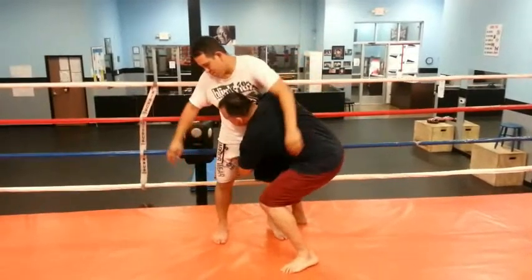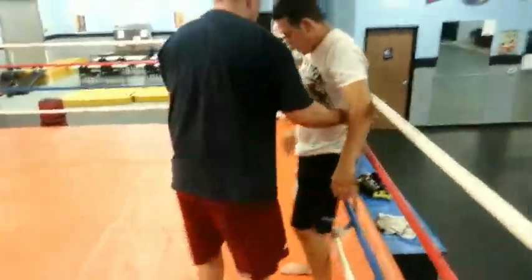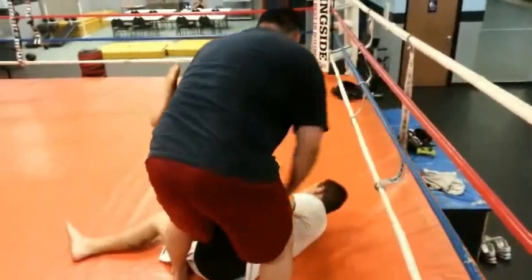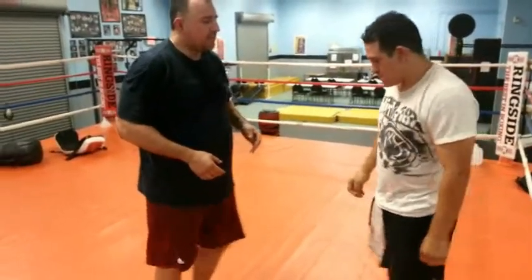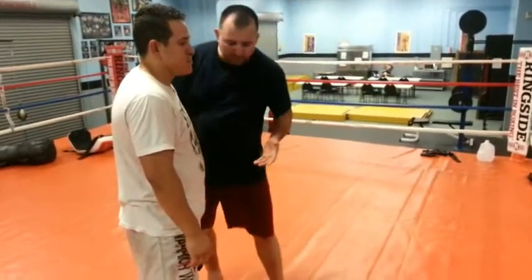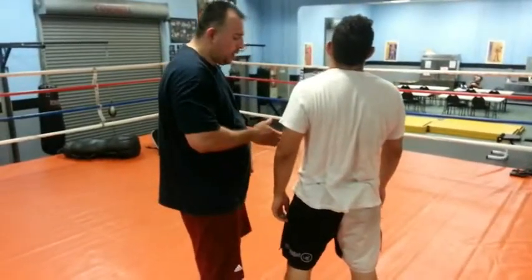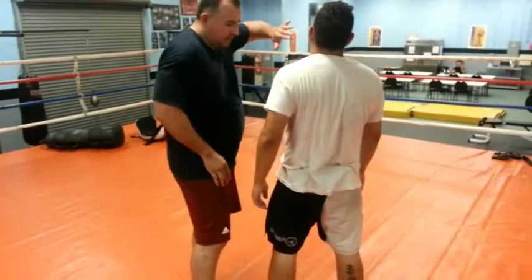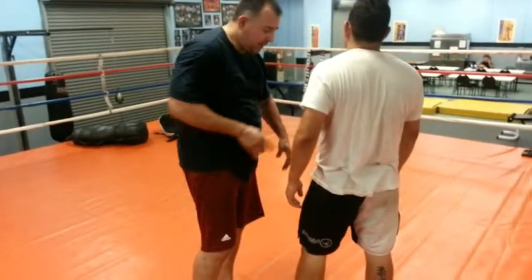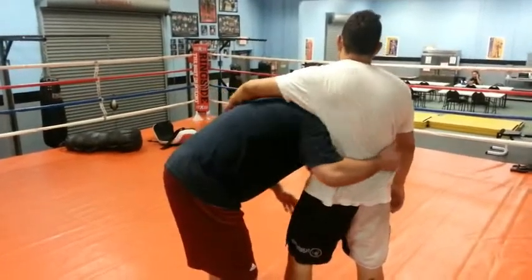Basically what's happening is this: I want to be perpendicular to him. What I'm doing with my left hand, I want to get it through the legs and up really high on the thigh. And I want my head on this side of his body, on his stomach, so I put my head here.